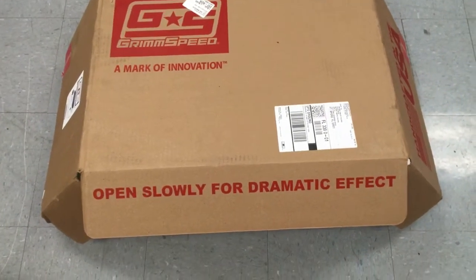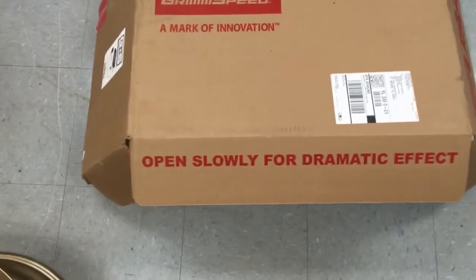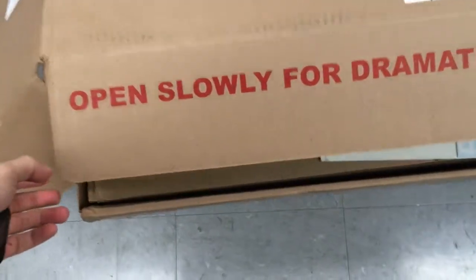We're here today with the GrimSpeed top mount for a 15 plus WRX, and I'm going to do exactly what it says because I want to know what's in this box. So I'm opening it slowly for a dramatic effect.